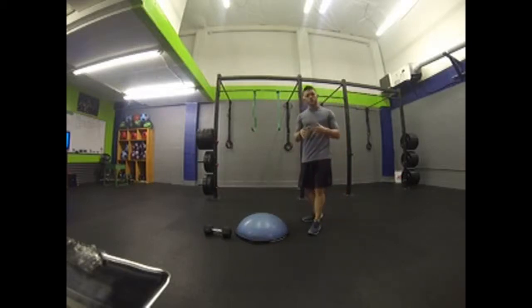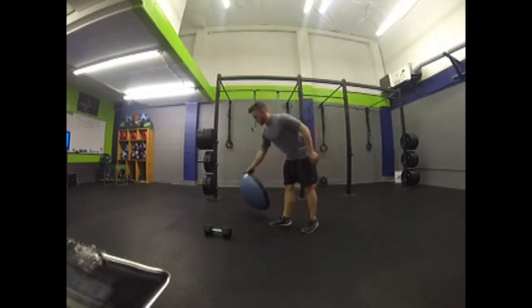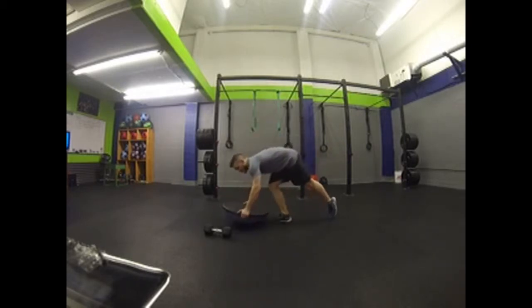Definitely my favorite type of push-ups. Great for stability — stabilizing the joints in the shoulder and rotator cuff. All we're going to need is a BOSU ball. All you're going to do is grab the sides of it.